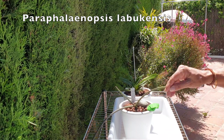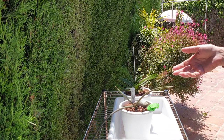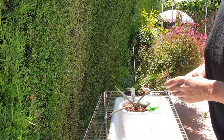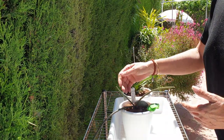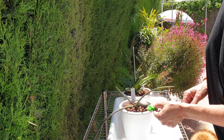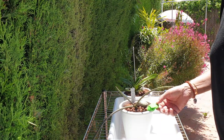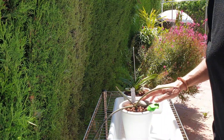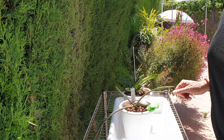I have my Paraphalonopsis labukensis here, doing well for a Paraphalonopsis labukensis because they are extremely slow growing, but finally there is some movement. This is the newest leaf needle that it's producing, but you can see I've mummified a root here. I need to get this into the pot — I want to see what's going on. I'm sure it's doing fine root-wise, but this one is trying to crawl out. It's got to go back inside.